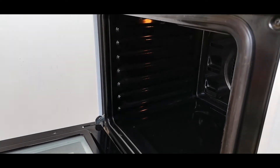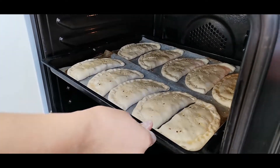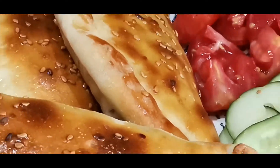Now let's put our samsas into the oven. The samsas will be ready in 25 minutes in the oven at 180 degrees Celsius. Finally, our delicious samsas are ready for serving. We can serve them with some vegetables and with some tea.